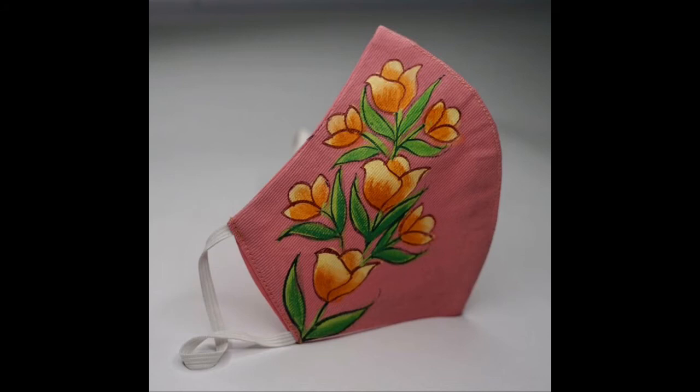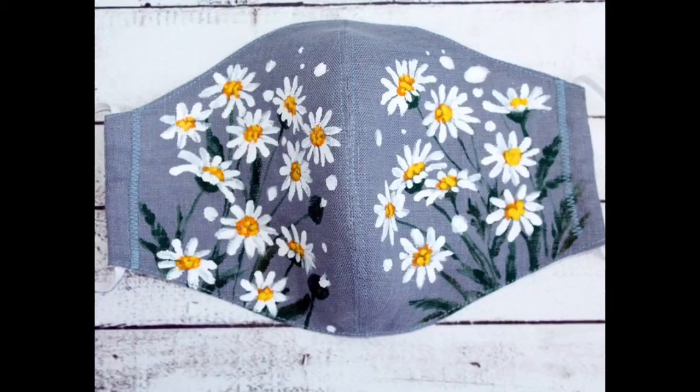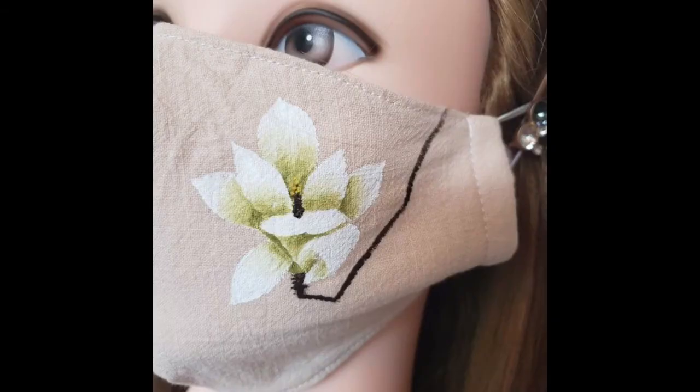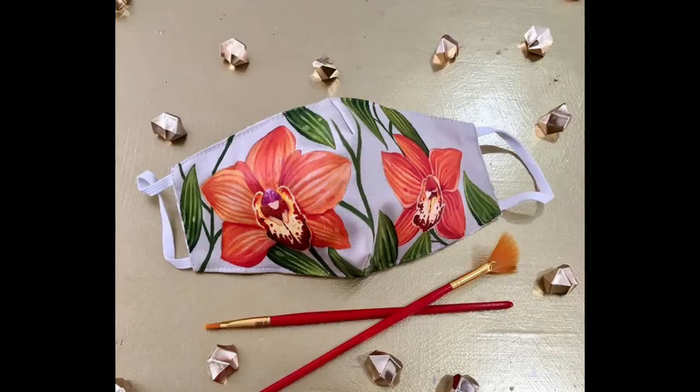Hey guys, I hope all of you are fine and doing well in your lives. Friends, in this video I am sharing very beautiful, stylish, exquisite and eye-catching design ideas of hand-painted face masks. Hand-painted face mask designs are trending, and most of my followers and YouTube friend family members have been requesting me again and again to share more creative design ideas of hand-painted face masks, so this video is the result of your requests.